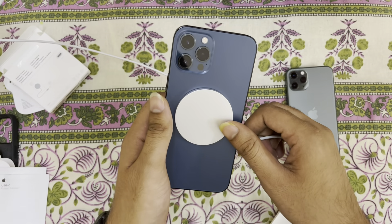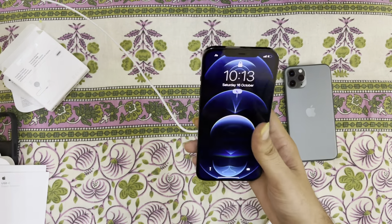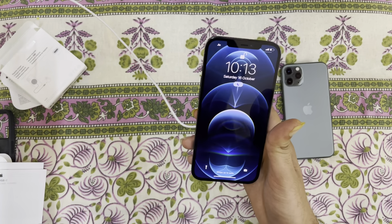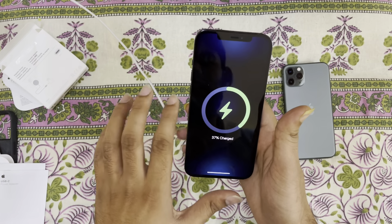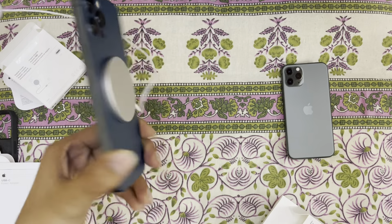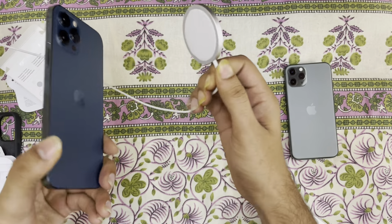It sticks on the back of the iPhone 12 Pro Max and iPhone 13 lineup. Charging started — it doesn't fall even when we shake it.